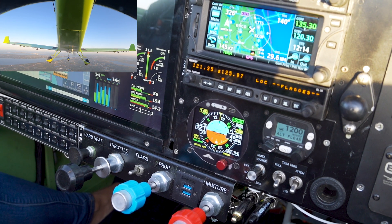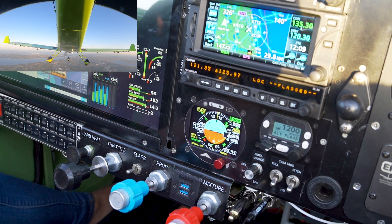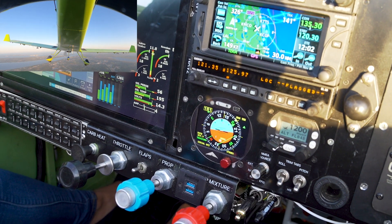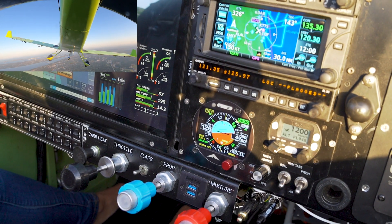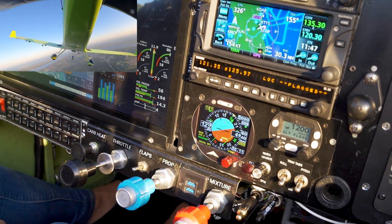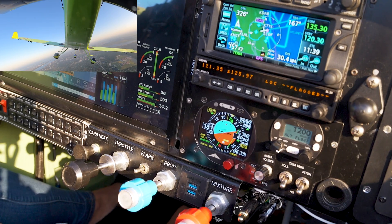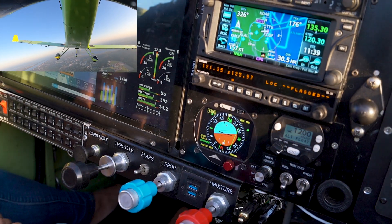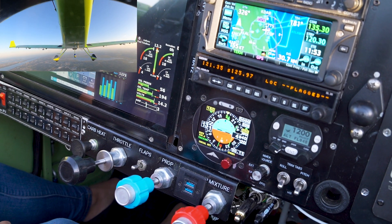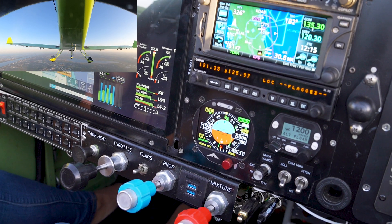There it is — leveling up. Now let's say I want to fly southbound. It's getting there to 5,000 feet, leveling out while turning. It's now at 5,000 feet on a 180 heading — and that's one of the features.